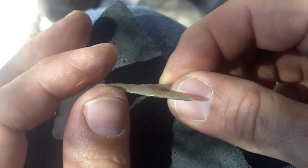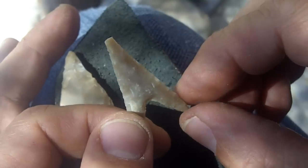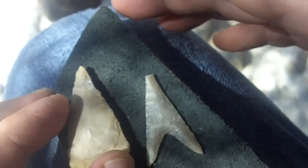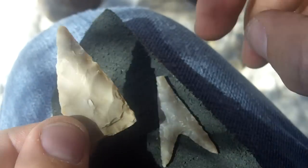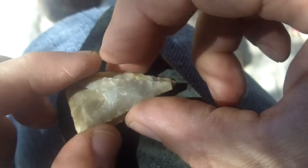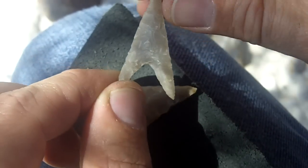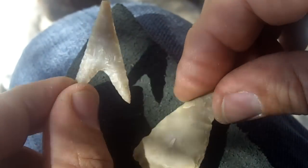I'm not going to make an exact copy of this. I've talked with some collectors and they don't agree with reproducing these exactly, because there's a chance of confusing them with a real thing. I understand their point. It will be very similar. I'm going to make the base a little deeper than this one.